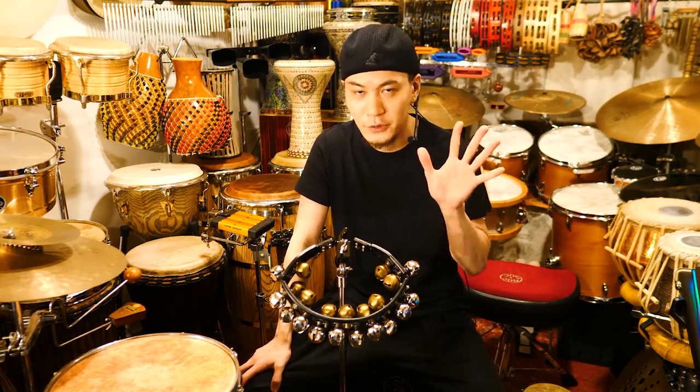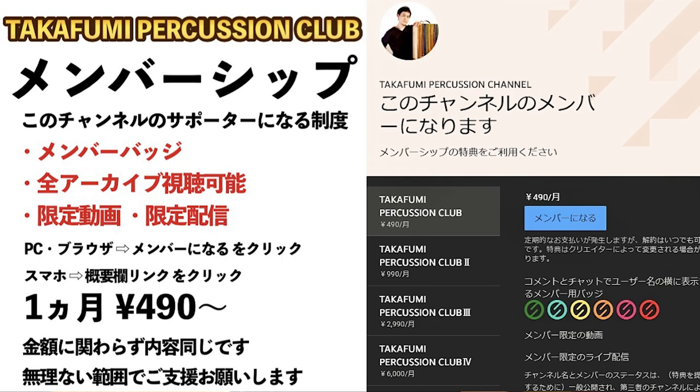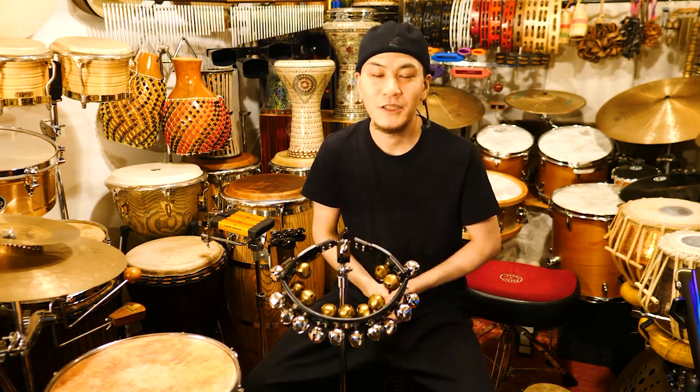このチャンネルではパーカッション情報を大変マニアックに発信しております。ぜひチャンネル登録、高評価お願いします。また、メンバーシップの制度を使ってチャンネルのサポーター様を大募集しております。このチャンネルのパーカッション情報を広めていくぞ、残していくぞという趣旨にご賛同いただける方、ぜひ概要欄を見ていただいてメンバーシップに入っていただければと思います。また、毎週日曜日のYouTubeライブを使ったパーカッションのワークショップもやってますので、ぜひ参加してください。